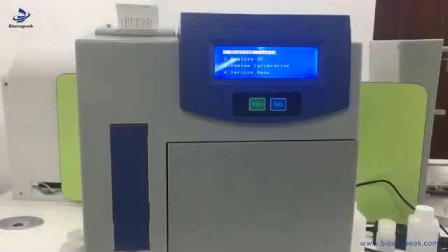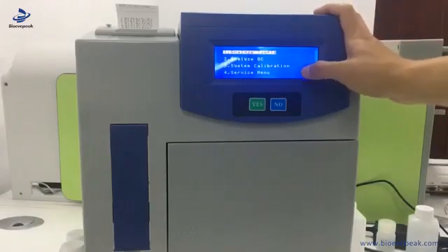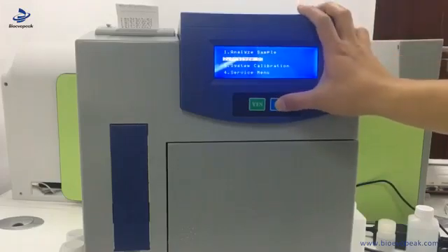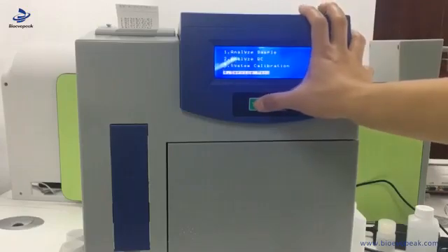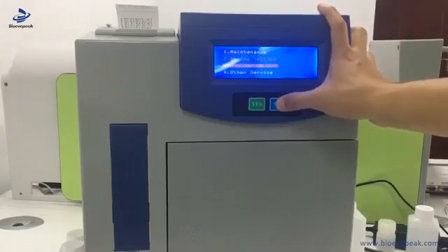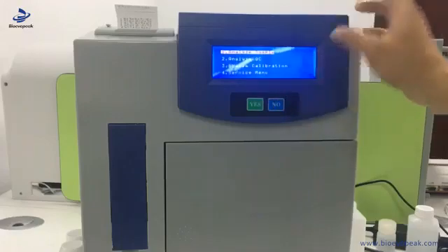Now we enter into the main menu. Every page has four options. We press no to select. If the one doesn't suit your need, you press no to select others. When you press yes, then you can go to the sub-menus. You can press no to select and press yes to go to the sub-menus.